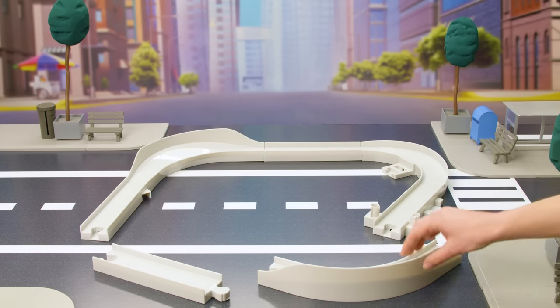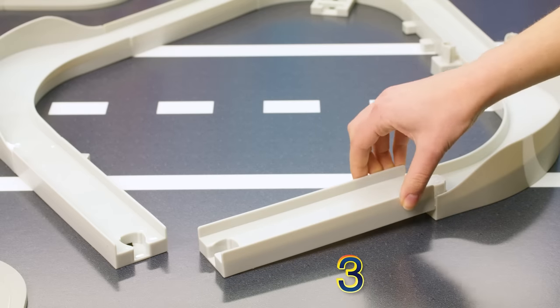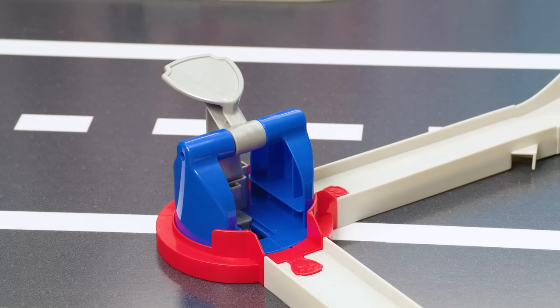Now connect track piece 4 to track piece 5 on the right side, then connect track piece 3 to track piece 4. Now connect the rotating vehicle launcher to complete the track. Pawesome!